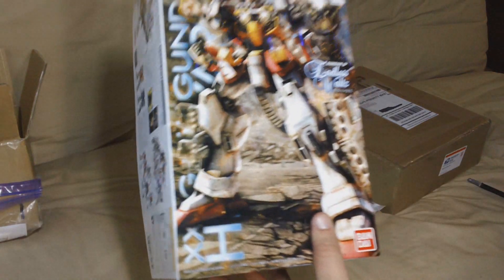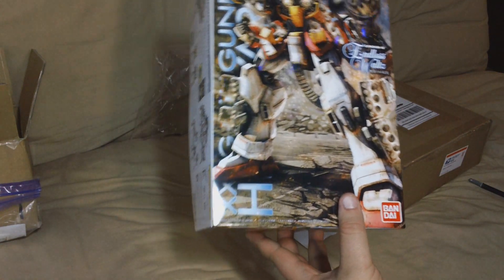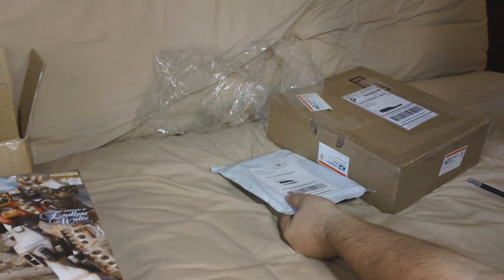So this is going to be my next project after I finish Full Armor Unicorn, which I'm almost done with, by the way. I'll show you a little work in progress as soon as I get done unboxing these.